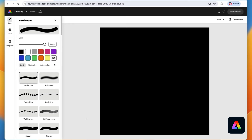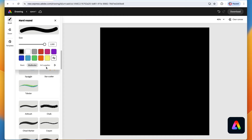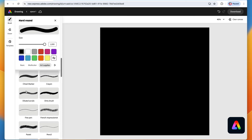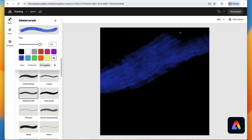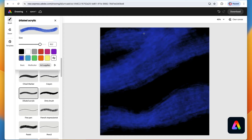Now there are a few really fun brushes we can use to create a cool galaxy. We're going to be using the pink color, the purple color, the blue color, and maybe just a dash of this lighter blue. Scroll down to the art supplies — if you want to go there faster just tap art supplies right here. We're going to start with the diluted acrylic brush. Make it super big, then using either the purple, the pink, or the blue, paint in wavy lines — just making some waves across the canvas.